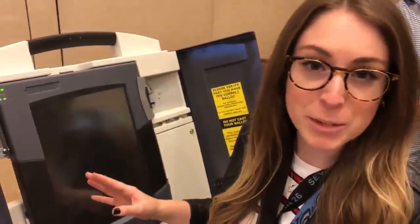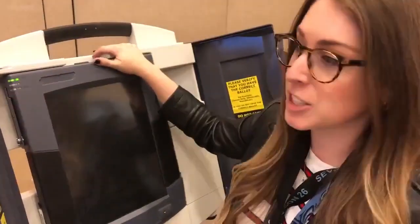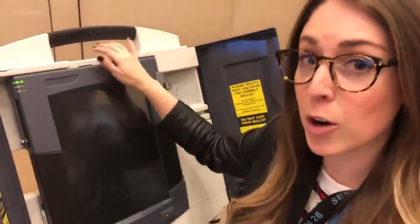I'm very concerned for our upcoming election because this voting machine is used in 18 different states and it's extremely easy to get admin access on this machine. Let me show you how quick it is — about a little under two minutes.